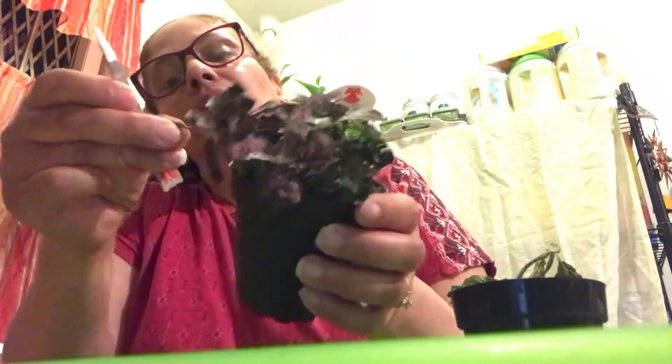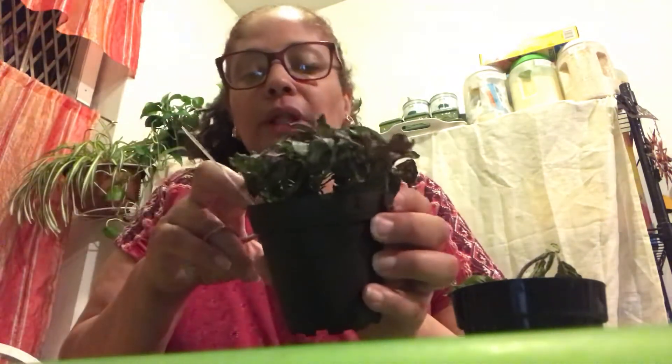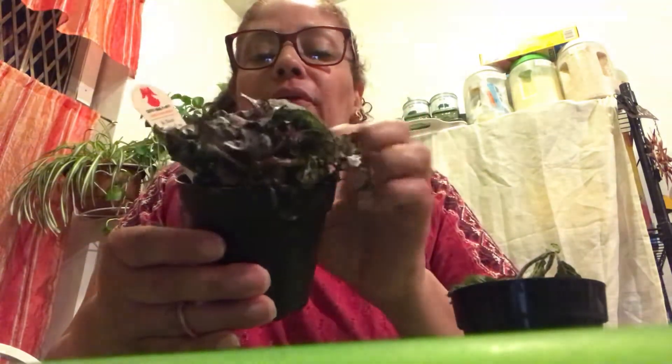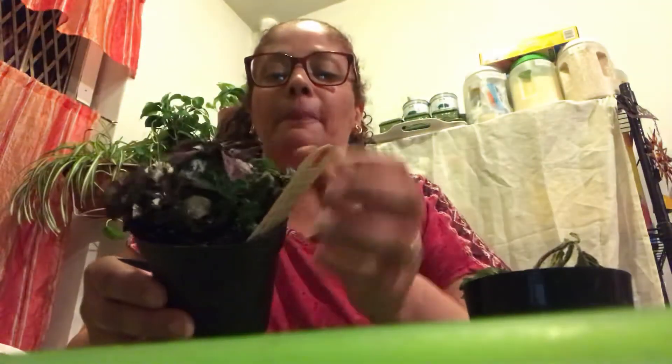Yeah, they're goners. All of these I'm gonna let it wait. The one in the little bag is a fittonia — more dead leaves, but at least most of it came back. There's a lot of new growth underneath. I'll trim up a few more leaves and they'll grow.